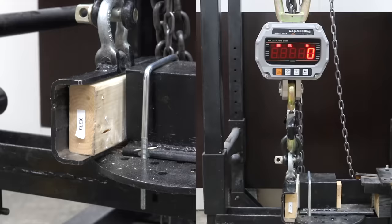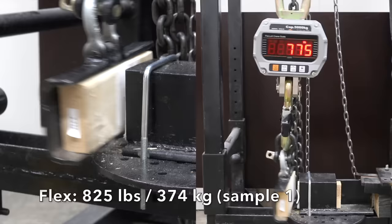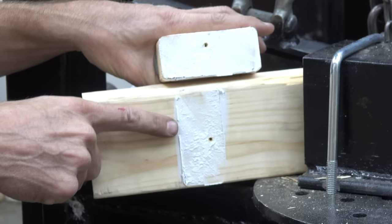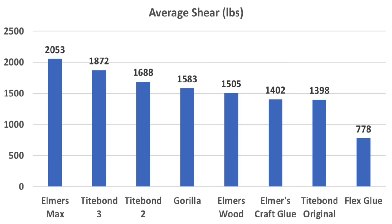Flex Glue delivered 825 pounds on the first sample, 755 pounds on the second, and remained at 755 pounds on the third — very consistent results from Flex Glue. Flex Glue is doing a great job sticking to the wood, but it's experiencing cohesive failure. The shear strength test seemed to deliver fairly reliable results with Elmer's Max coming out on top and Titebond III finishing in a very close second.